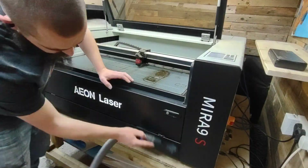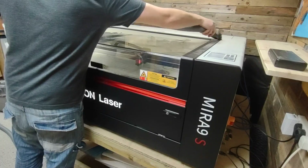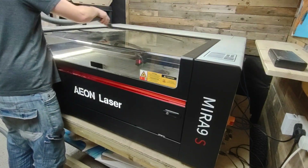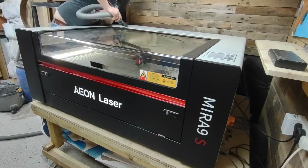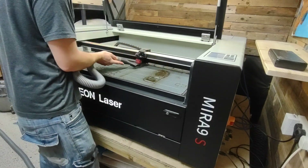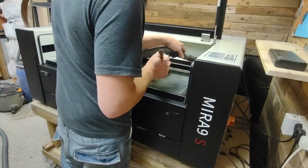Hey folks, welcome back to the channel. Today I'm going to be demonstrating how simple and easy it is to maintain and clean the Mirror range of lasers from Aeon. One of the big benefits of this range is it's got a constant optic path and everything is simple to get out and clean. I'm just going to start off by hoovering — as you can see in the video, I just hoover all the excess dust off and then we'll get on to the next part.